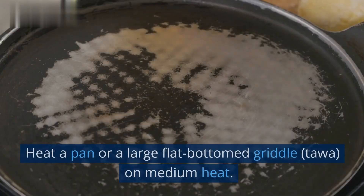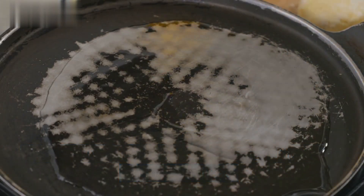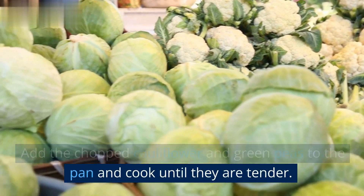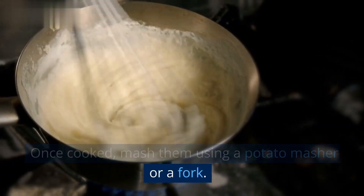Instructions: Heat a pan or a large flat-bottomed griddle (Tawa) on medium heat. Add the chopped cauliflower and green peas to the pan and cook until they are tender. Once cooked, mash them using a potato masher or a fork.